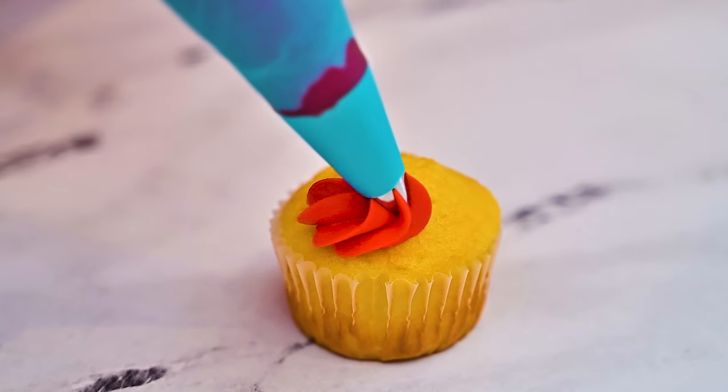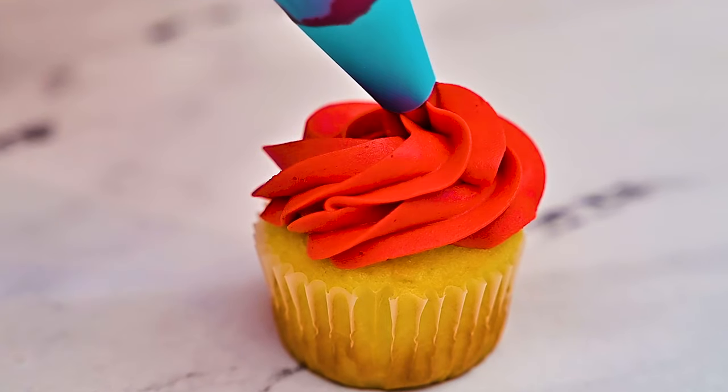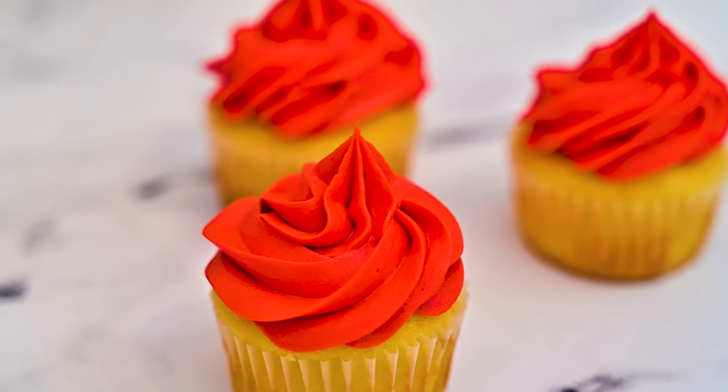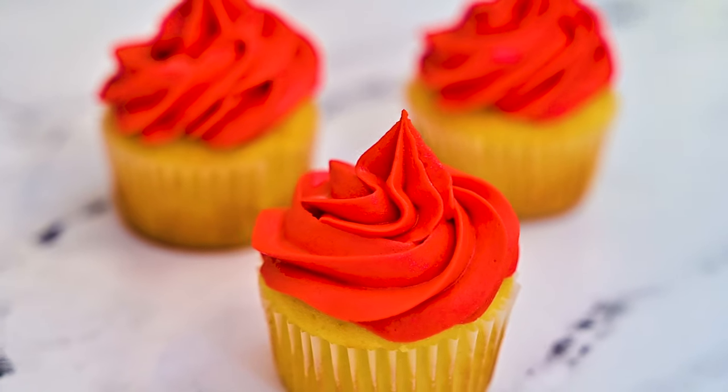It can be difficult to make red frosting, but I'm going to show you two easy ways to make bold and vibrant red frosting for cakes, cupcakes, and cookies. Red frosting is perfect to decorate baked goods with during the holiday season, Valentine's Day, or to create beautiful flowers.